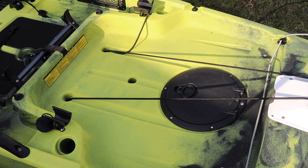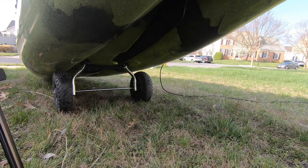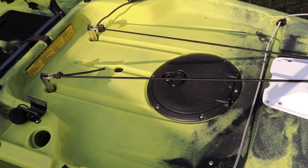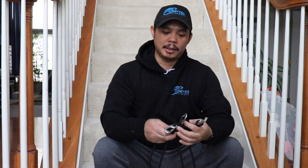Now that everything is hooked up, all I have to do is lift up my kayak. If you have the right amount of tension on the bungee it comes up nicely. Now I'm going to show you a different, wider angle so you can see how I position the kayak and place the cart on it, and also with everything trimmed so there's no extra line — so you can see how well it works.